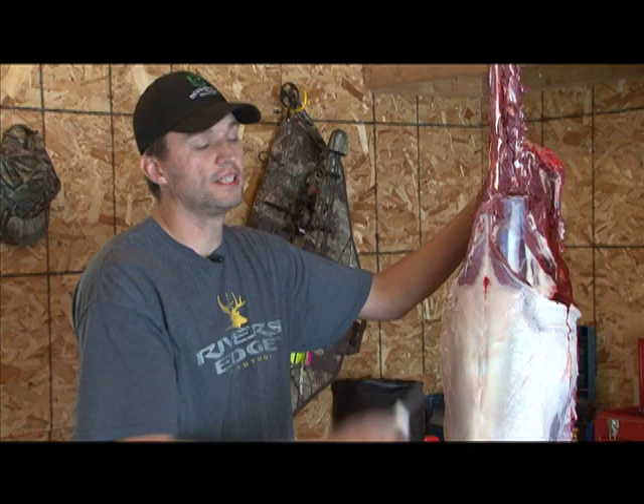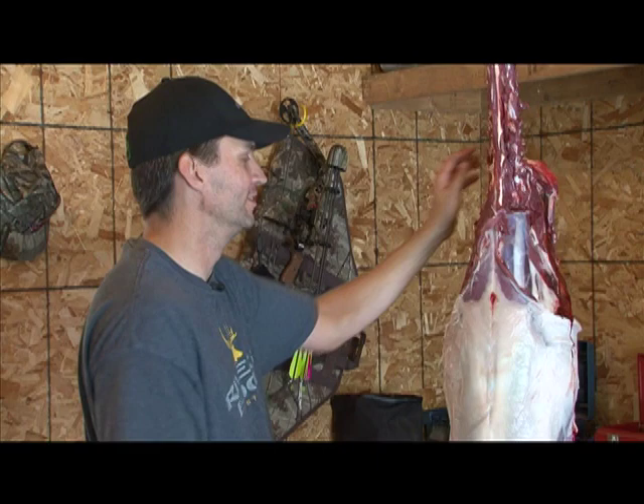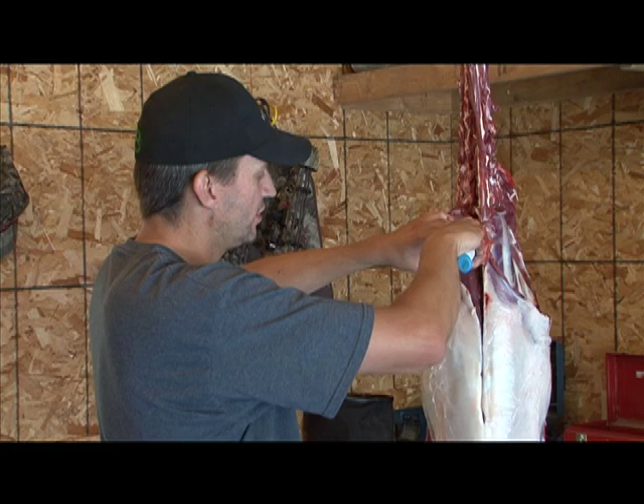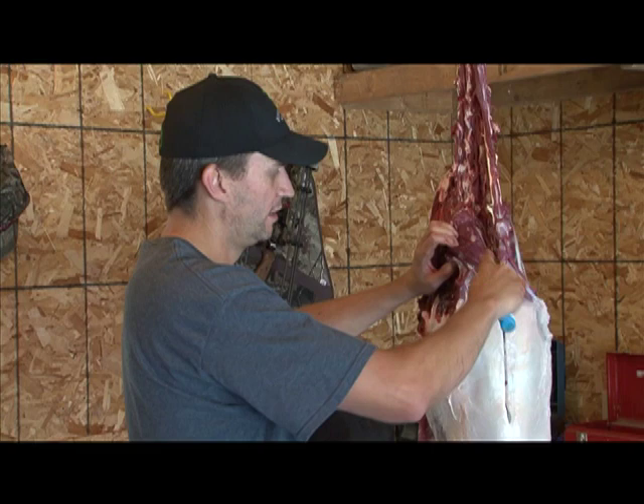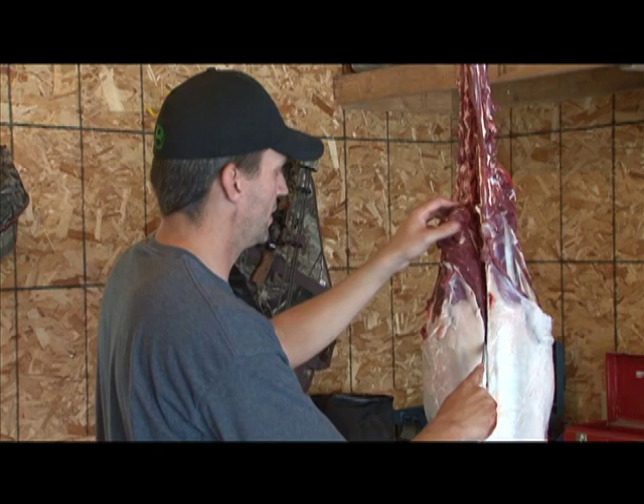Once you get the neck meat off, now you want to remove the back straps. This is my favorite part of the animal. I'm putting the knife in right along the edge of the ridge of the spine and cutting down along the back in a straight line, making sure that I keep my knife pressed all the way up against the top of the spine — the bones that stick up vertically off the top of the spine.